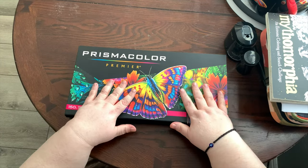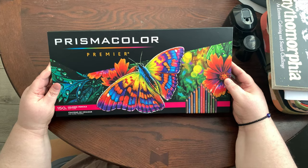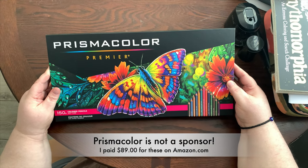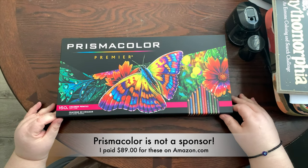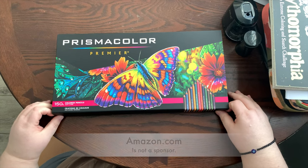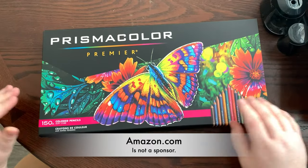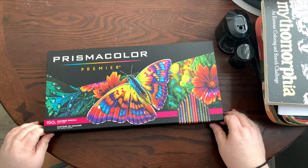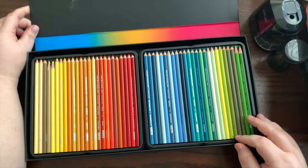Here are the Prismacolors that everyone raves about, and I really wanted to try them because I've heard so many great things about them, although I've also heard very bad things. I wanted to try them as opposed to the Castle Art ones to see if there was a difference. The box is nice, it's cardboard with a little magnetic closure, and of course the colors look beautiful. But the minute I opened them I was not impressed.